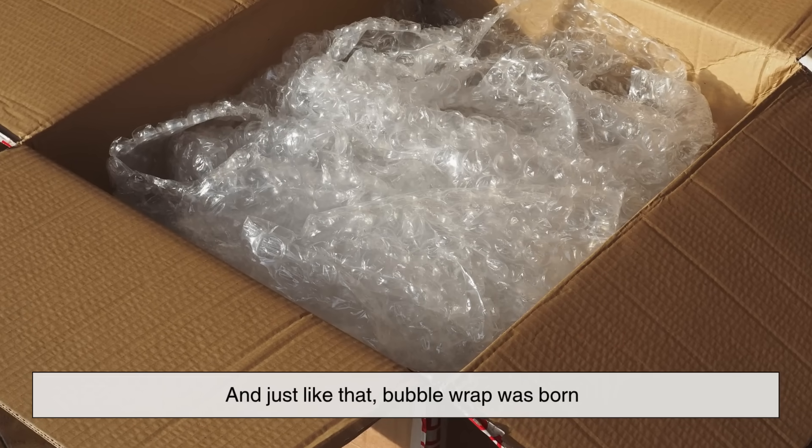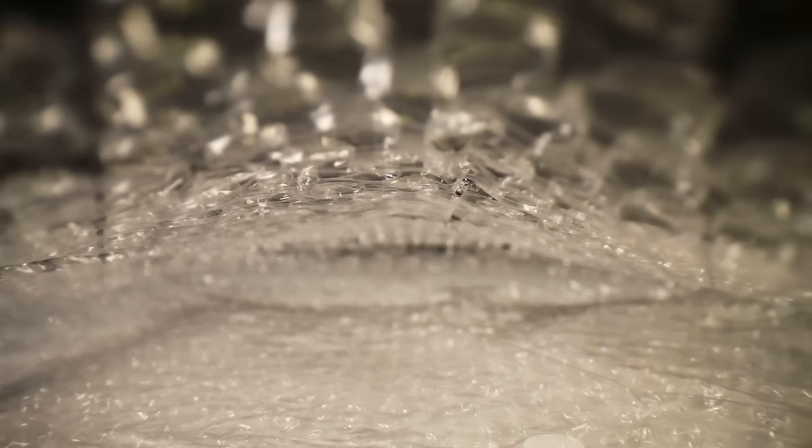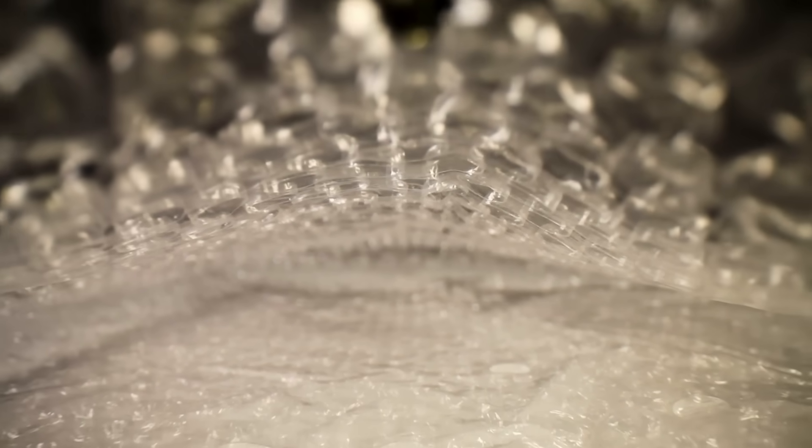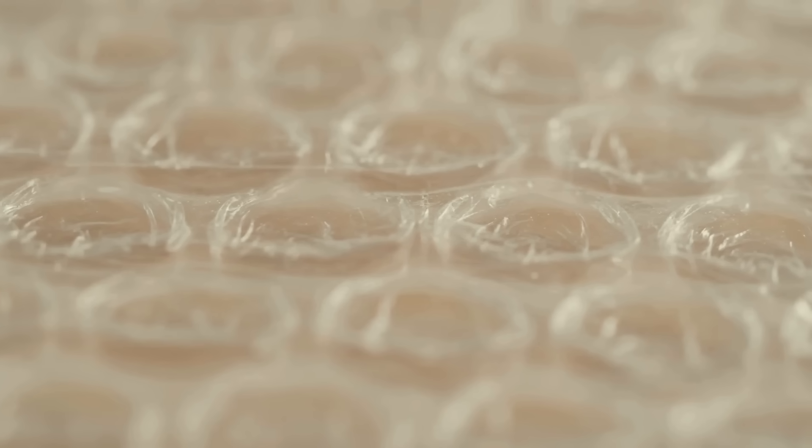And just like that, bubble wrap was born. But here's the part that people rarely think about: how do you actually trap air between two plastic sheets in a way that's airtight, flexible, and mass-producible? That's where the real magic and engineering comes in.